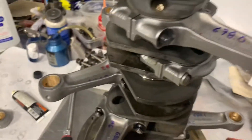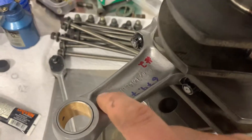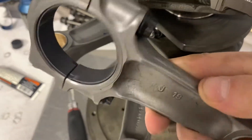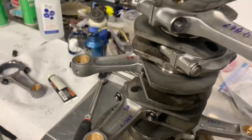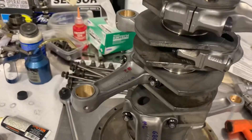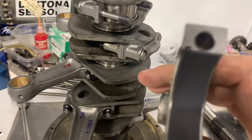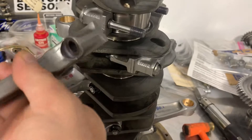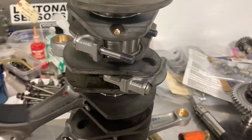In this case this is a 3.2 engine with stock rods. The casting mark is on the top side of the rod, so you can certainly double check that. The other side of the rod just has a J19 or J18 depending on the weight class. So figure out where your tang is: cylinders four through six need the tang up, and one through three need the tang down, with the orientation of the rod going back and forth.